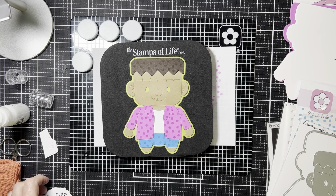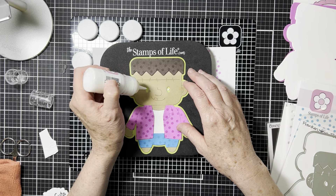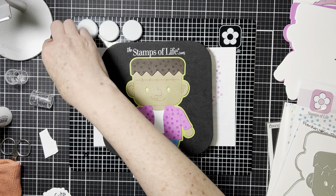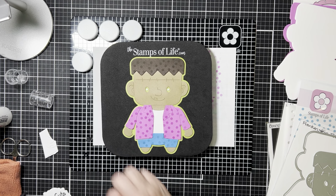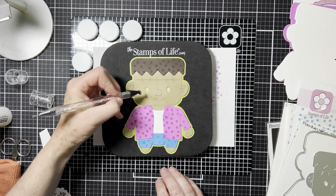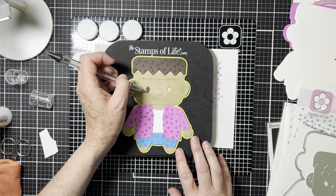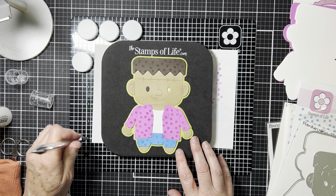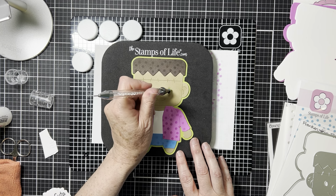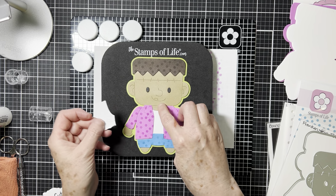All right, so that's pretty much done — you can see how quickly that comes together. Let's go ahead and do the eyes. I cut these out ahead of time, so I'm going to put those into place. They come into place pretty easily. There's one, and here's the other one.